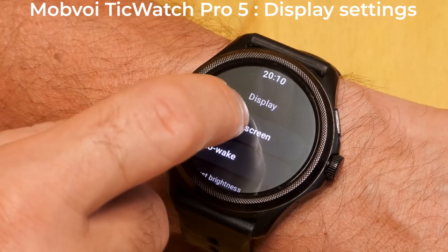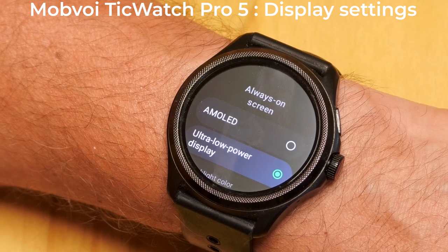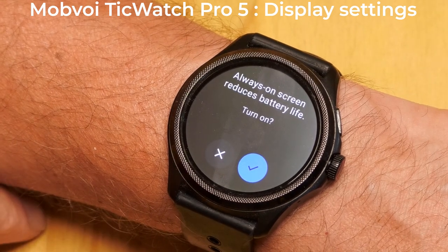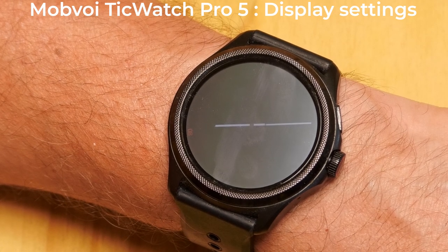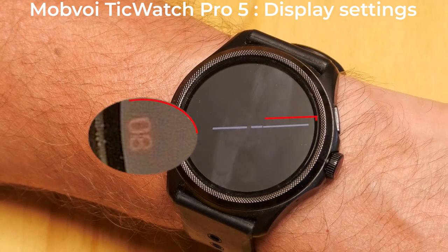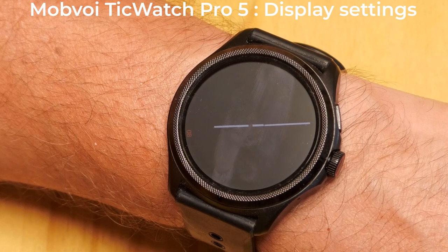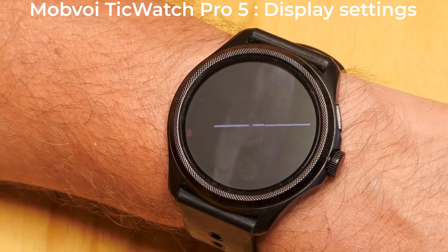The always-on display can be either the AMOLED or the ultra-low power display. When you change this to the AMOLED display, there is a warning that this setting will reduce battery life. When the screen times out, the AMOLED display remains on. However, the watch face simplifies the display to just show the watch hands and the hour. The majority of the watch's screen is black, and the black parts of AMOLED displays do not use any power, so this is a power saving compared to the normal watch face.